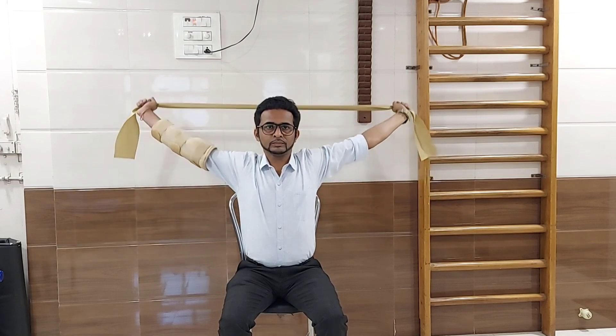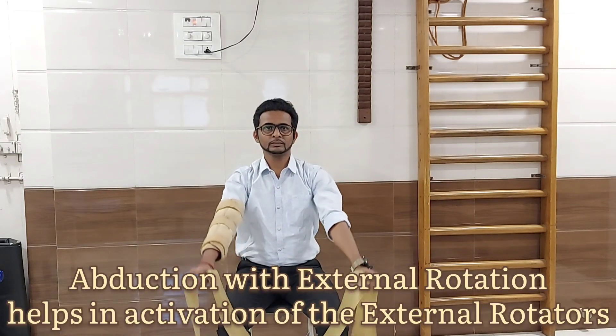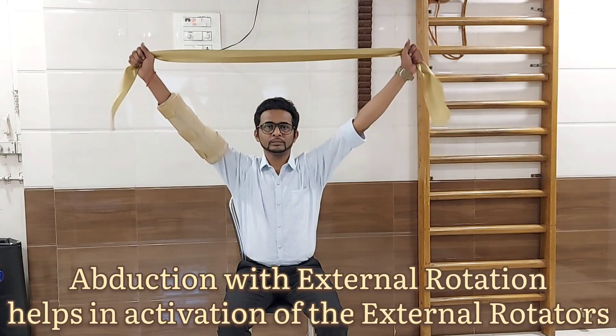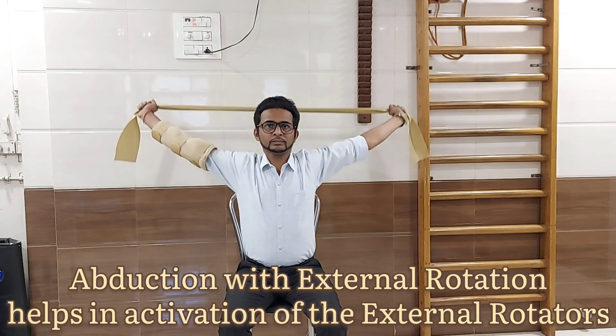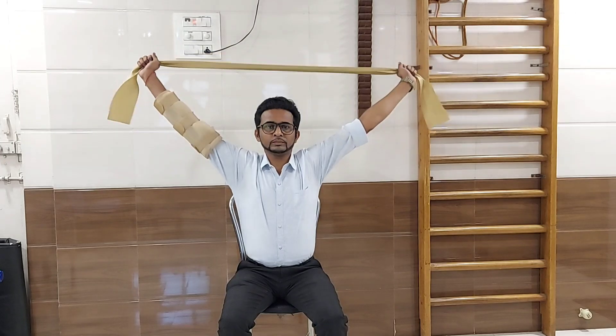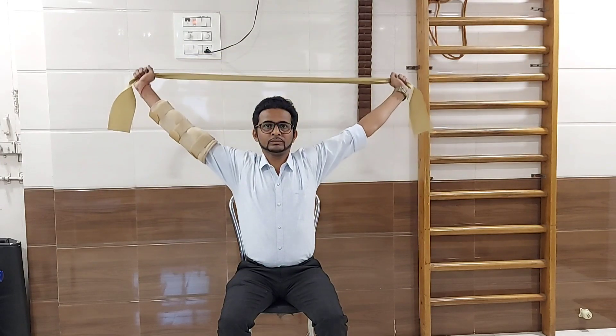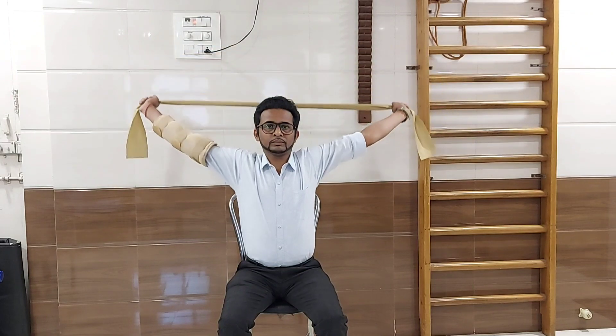Take it till the shoulder level and bring them in the reverse manner towards your legs. Keep your non-affected elbow straight and keep your spine erect. Make sure your thera band should not touch the chair or your body. For people having weak elbow control, you can use an elbow pedi wrap in this exercise.